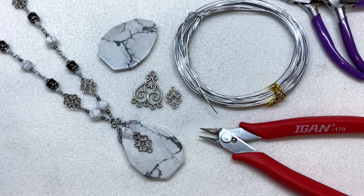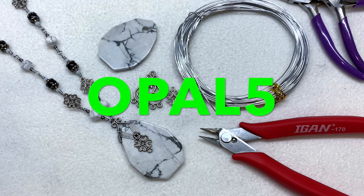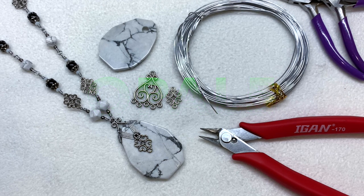BB Craft offers a lot of similar metallic components, pendants, tools, and all sorts of wire. This aluminum wire comes in different sizes and so many different colors, so have fun checking out what they have to offer. If you'd like to shop at BB Craft, I also have a coupon code that will save you five dollars off your purchase of forty dollars or more — that code is opal5. I'll leave that down below along with all the links. They also offer free international shipping on all orders of $25 or more; just allow a couple of weeks for delivery depending on your location.